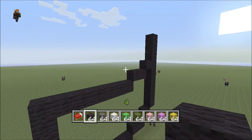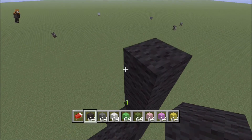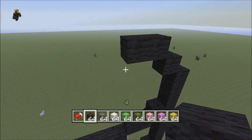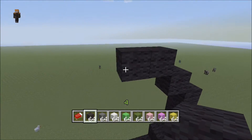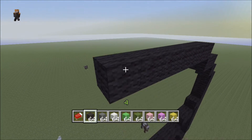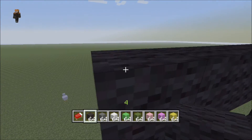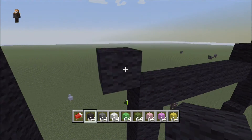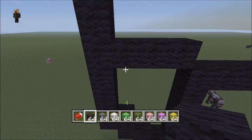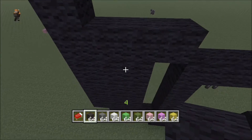Coming off of this block we're going to build over one, then two like that, and then we're going to come up again — this time it's seven: one, two, three, four, five, six, seven. Now let's move down to here, and off this diagonal to the left we'll build one, two, three, four — should be four blocks right there.